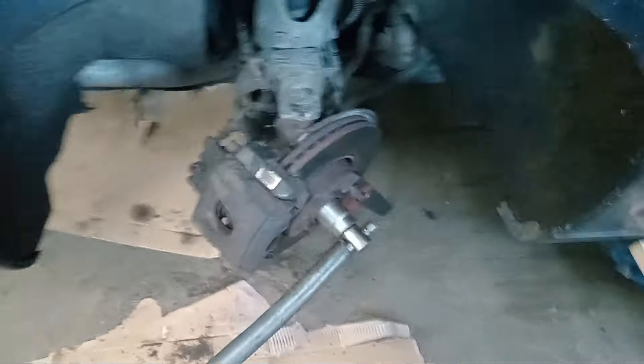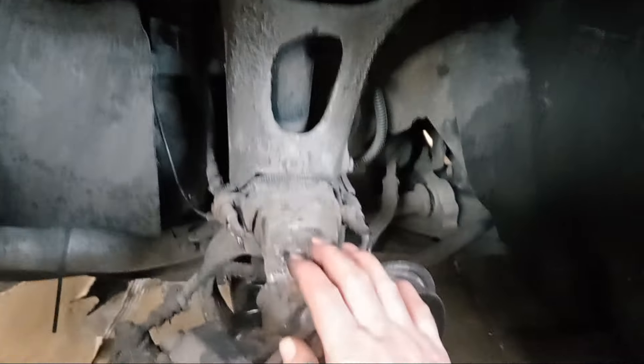It is a fairly common MOT fail — it is the CV bit. It is not as easy as on other cars, just the way the suspension is set up. It is a different suspension type from the rest, so it is just a wee bit more awkward.